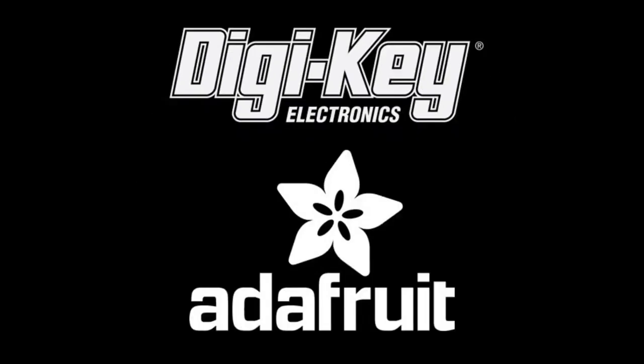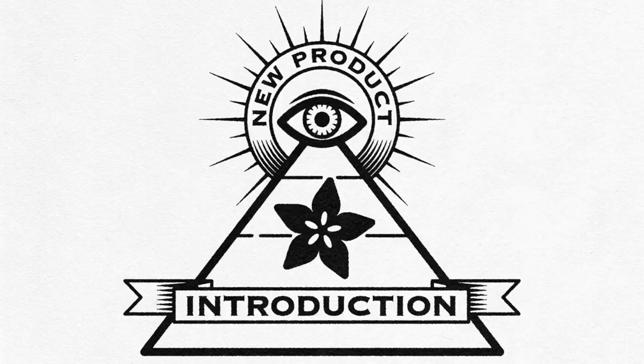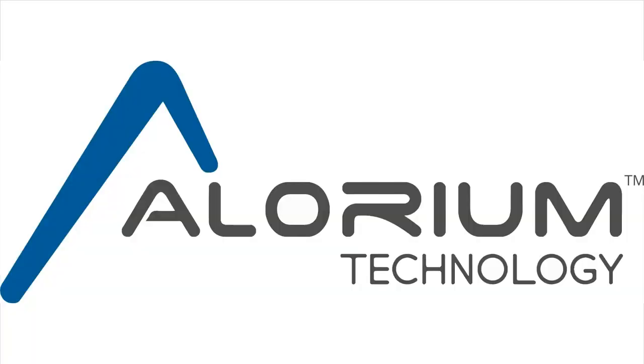DigiKey and Adafruit bring you this week's IMPI, brought to you by DigiKey.